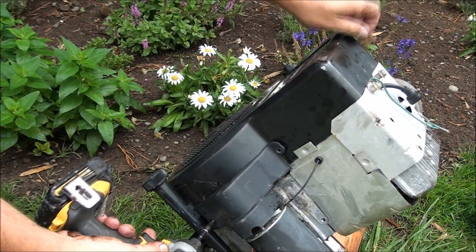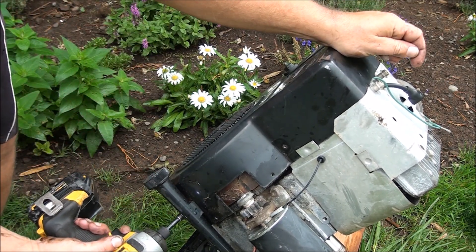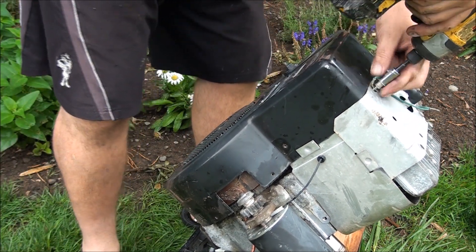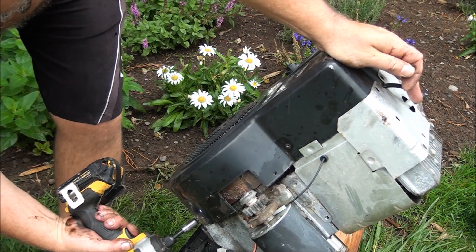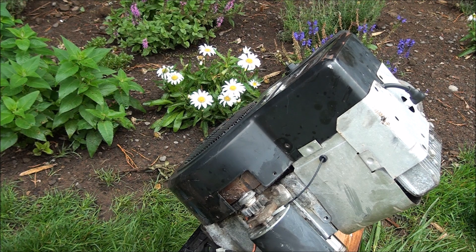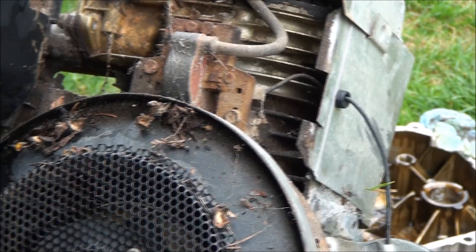It's a quarter-inch socket to take off the starter cover. You also have a bolt back here that holds on your dipstick tube. And this is a three-eighths socket to take the rest of the cover off — you have two back here. There are only four bolts that hold these covers on. And this is what it looks like under there — you've got your coil magneto and your flywheel.